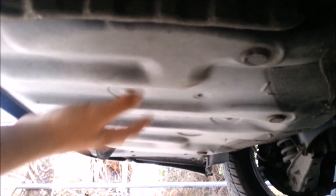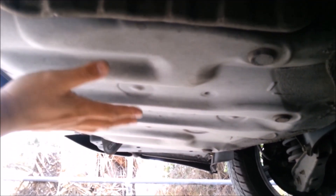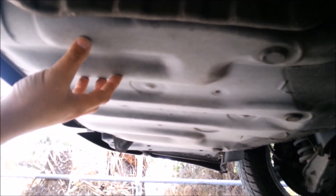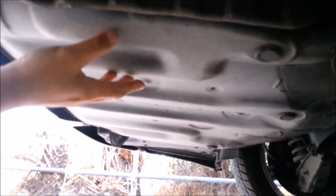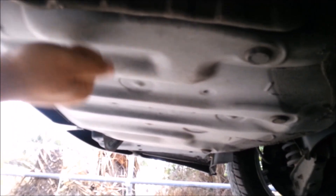This is the trunk liner. Nowhere, ever, should you try to raise your vehicle on that — it's very flimsy and it'll collapse. You can hear how hollow that sounds.